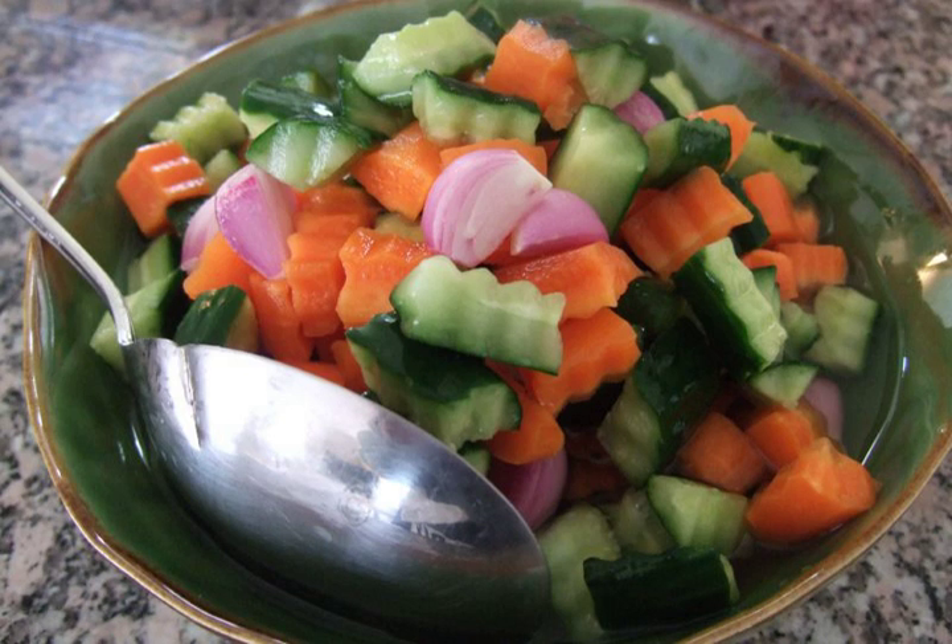Acar is a type of vegetable pickle made in Indonesia, Malaysia, Singapore and Brunei. It is a localized version of the Mughal achar. It is known as atjar in Dutch cuisine, derived from Indonesian acar. Acar is usually prepared in bulk as it may easily be stored in a well-sealed glass jar in the refrigerator for a week, and served as a condiment for any meals.